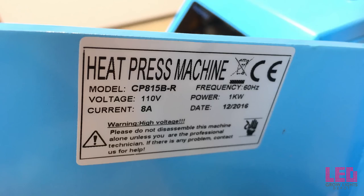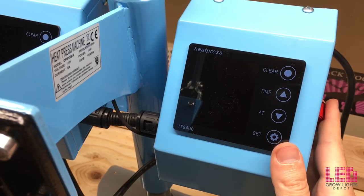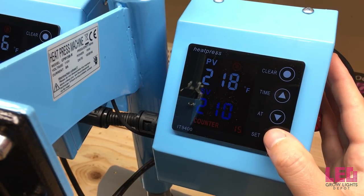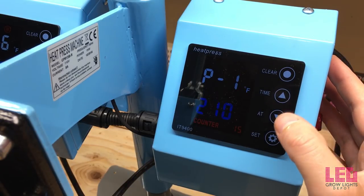This rosin press works at 120 volts, so I don't recommend plugging it into a 240-volt socket. Now I'm going to show you how to set up this rosin press — it's really simple. You switch it on on the side, and you press the bottom button which is 'Set'.